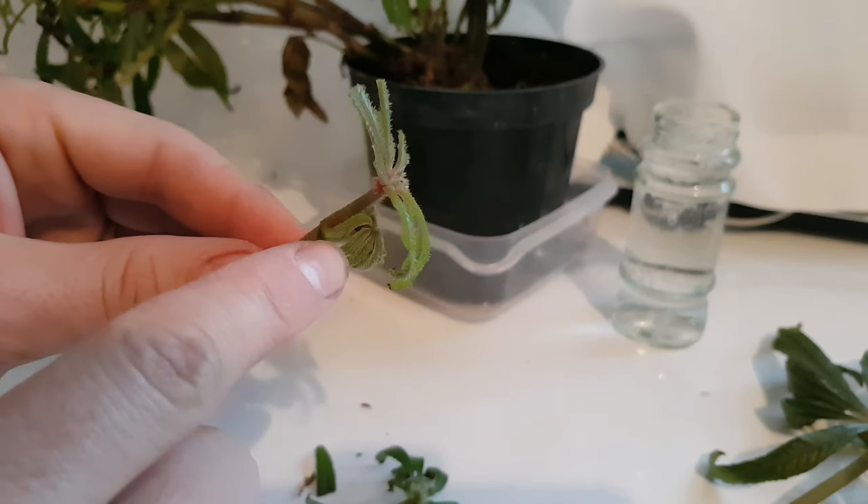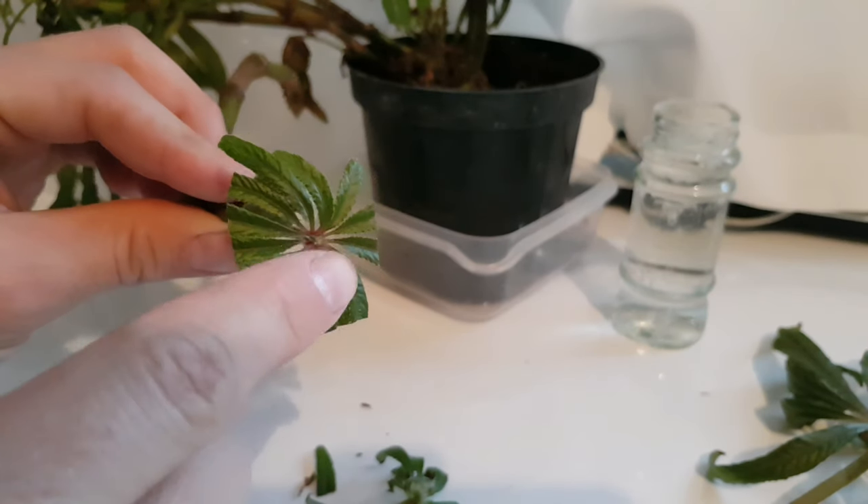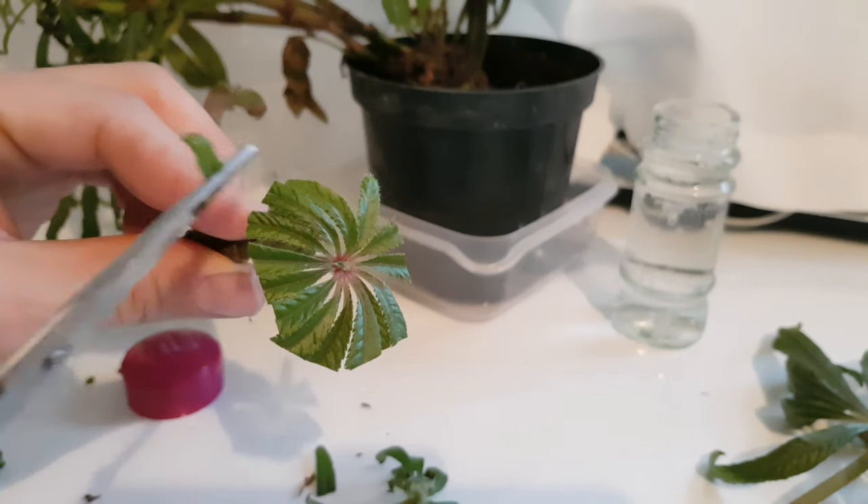Now all we have remaining are our trimmed leaves and this tiny little growth point here. This will be perfect for a new cutting.